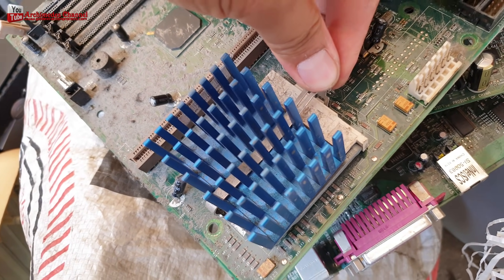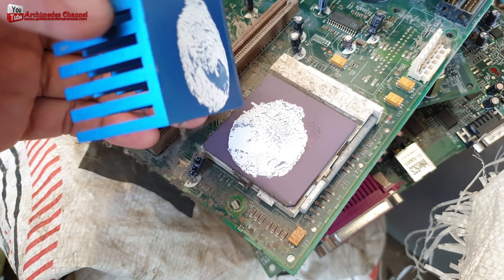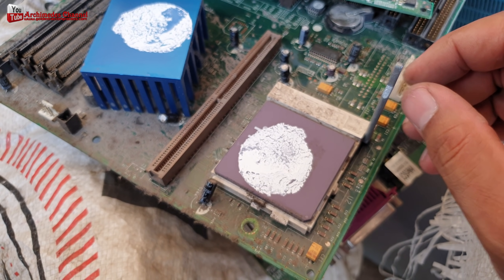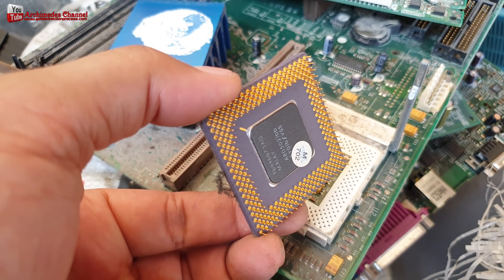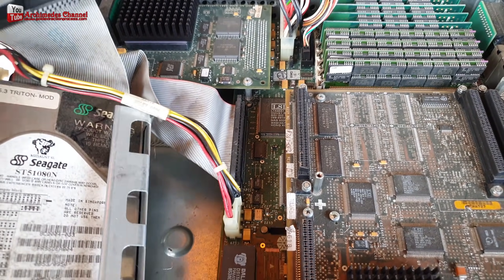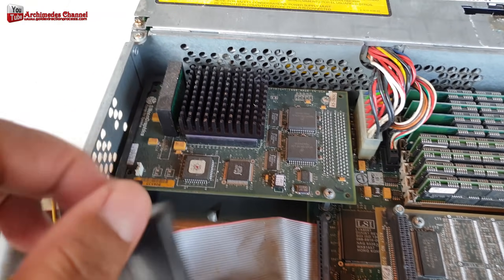This video explains how to recycle gold from CPU computer scrap. Electronics usually consist of silver and gold. It shows the gold content amounts in CPU and gold volume, and you can study from this video clip as a guide.